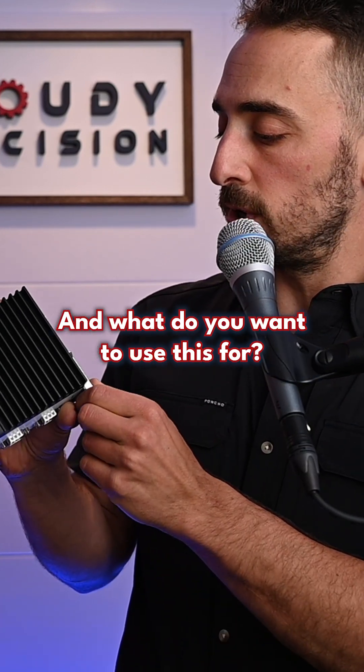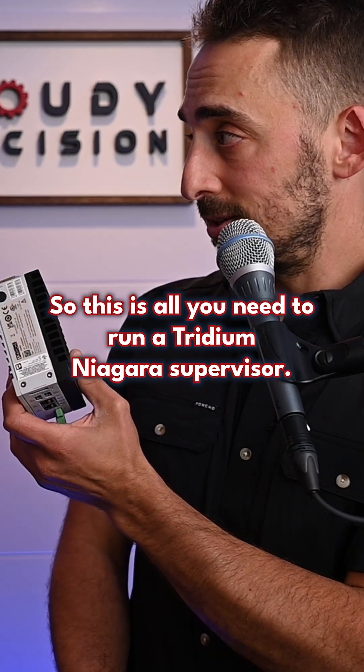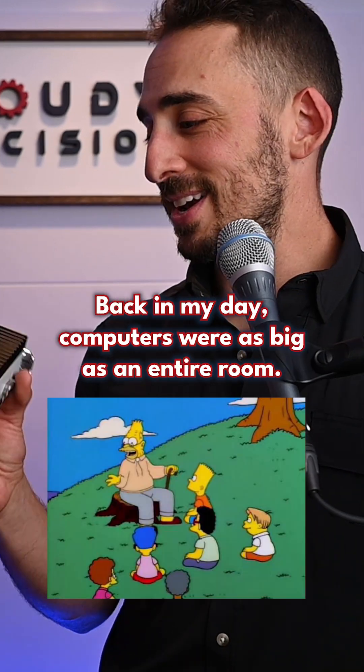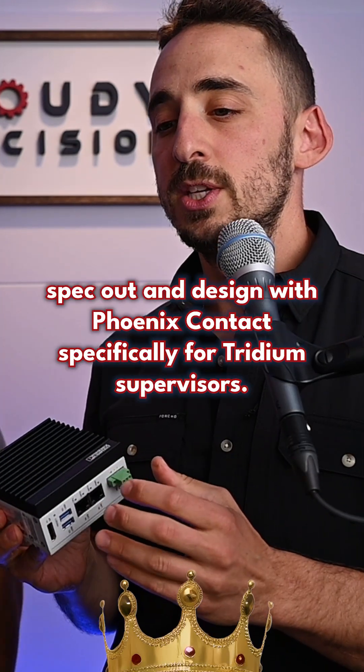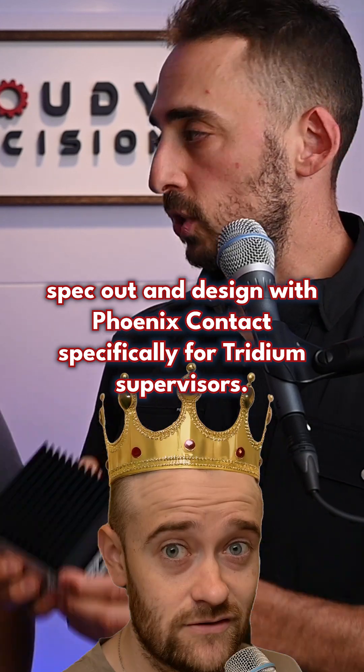What do you want to use this for? You can drop your supervisor right on here and away you go. So this is all you need to run a Tridium Niagara Supervisor. Back in my day, computers were as big as an entire room. Matt Whitmer helped spec out and design this with Phoenix Contact specifically for Tridium Supervisors.